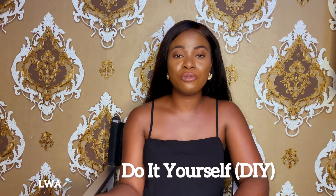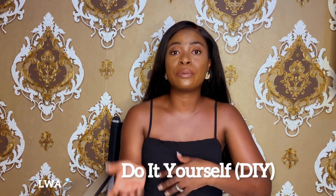So ladies, this is for you — learn how to do some DIYs so that you save yourself some cash for your honeymoon or for your life together. Without further ado, let's get into it. DIY means 'do it yourself' — an art or project that you do yourself without consulting the services of another.